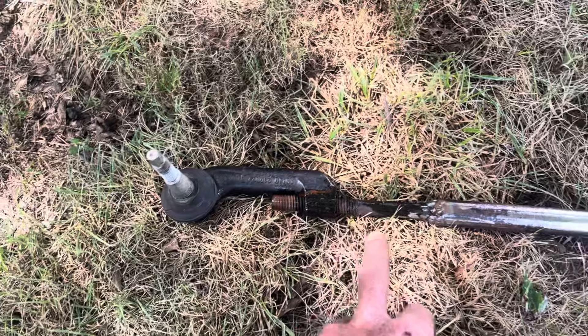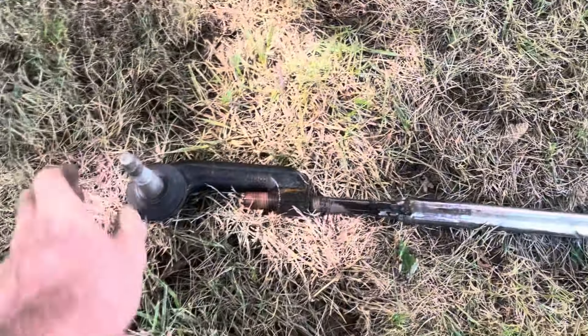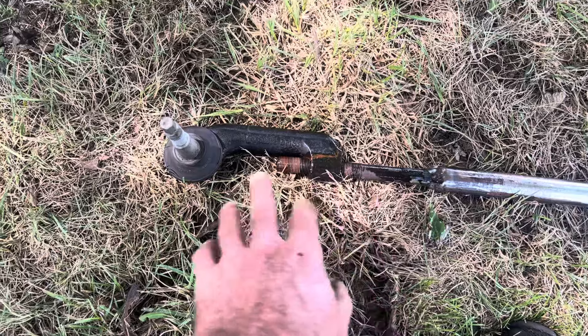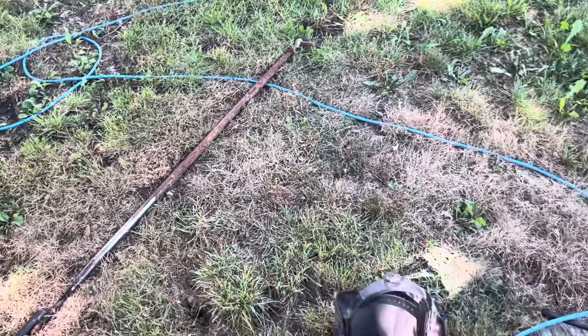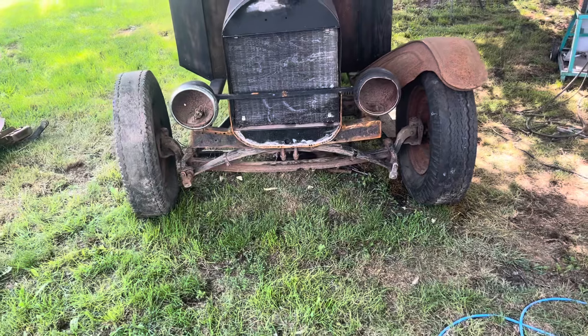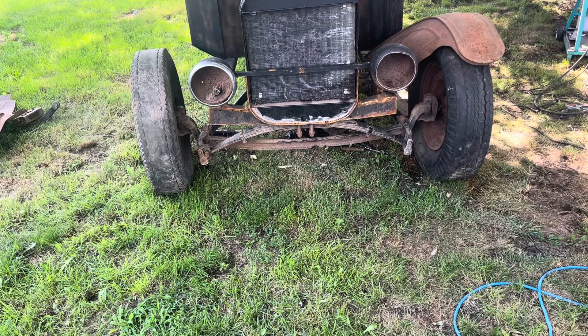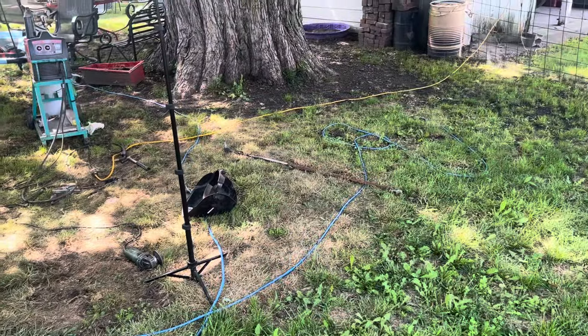I got this tie rod end welded into the end of this pipe — burned in there pretty good. This shouldn't break. I'm going to put this right in the middle of the threads on both sides so I've got the same amount of adjustment each direction when we put the other one on. That ought to give us a couple inches of adjustment anyway. So I'm going to get these wheels straightened up to where they look straight to me, and then take a measurement between the spindle holes and finish making that up.